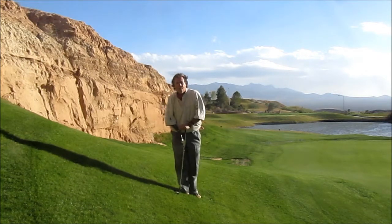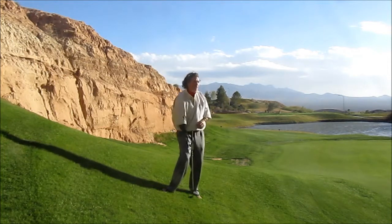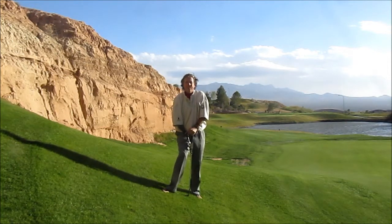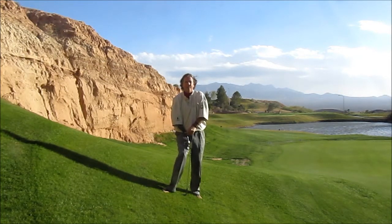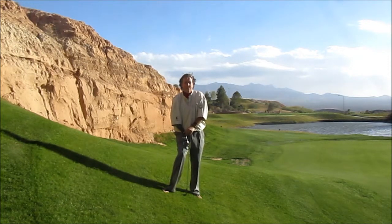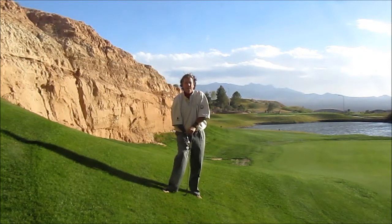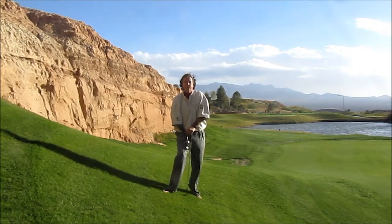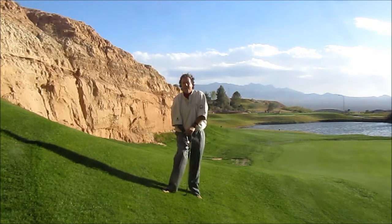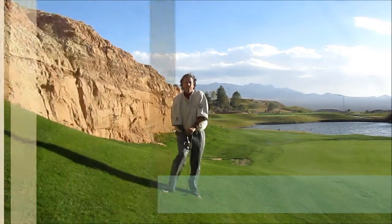Thanks for watching the Puzzle Duck Golf Thought of the Month for December. I really hate to leave this place — it's gorgeous. We're going to be here for a couple more days, but if you have any questions, please give me a call or email me at puzzle.golf@gmail.com. Don't forget that the Puzzle Duck Golf book is available on Amazon — just search Puzzle Duck Golf or Brad Clayton's Puzzle Duck Golf. Thanks for your time, and Merry Christmas to you.